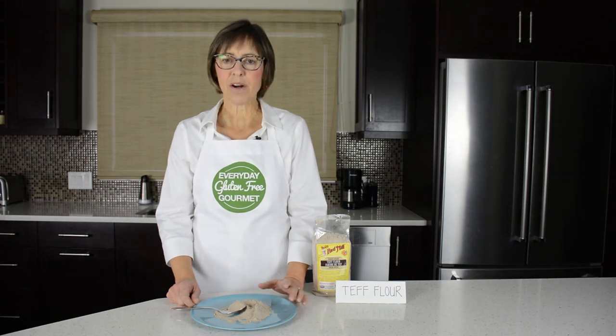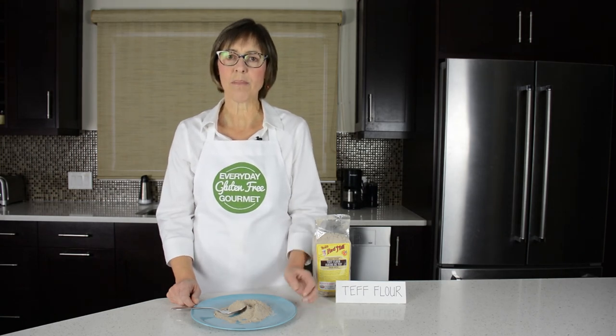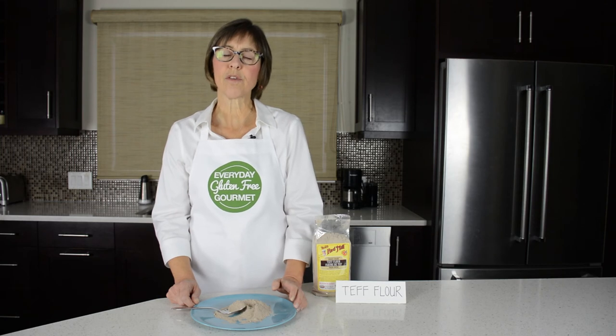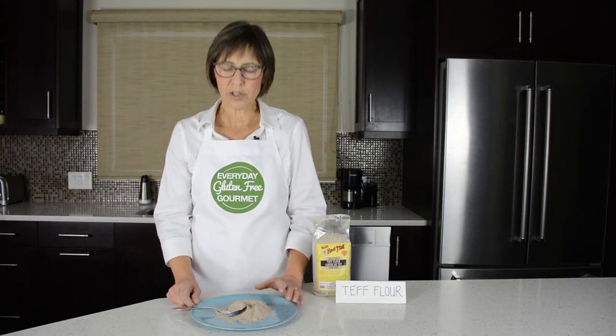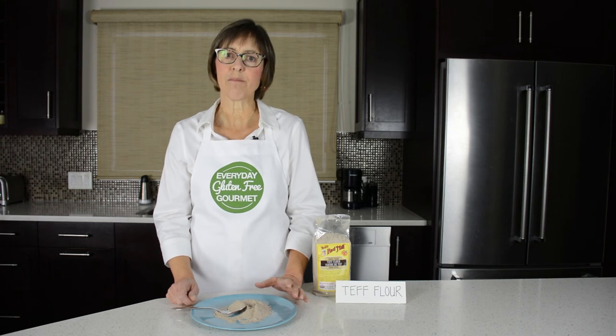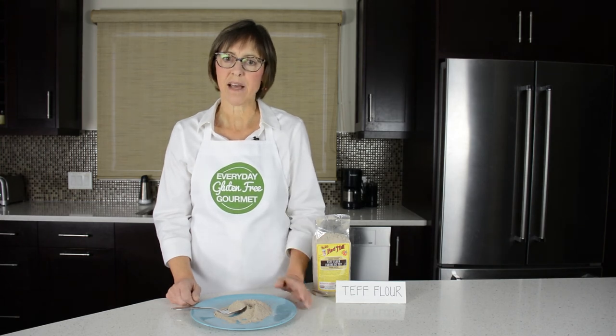Lastly, teff flour works well in combination with buckwheat flour. So if you make buckwheat pancakes or waffles, you can use teff flour alongside buckwheat for a nice taste.